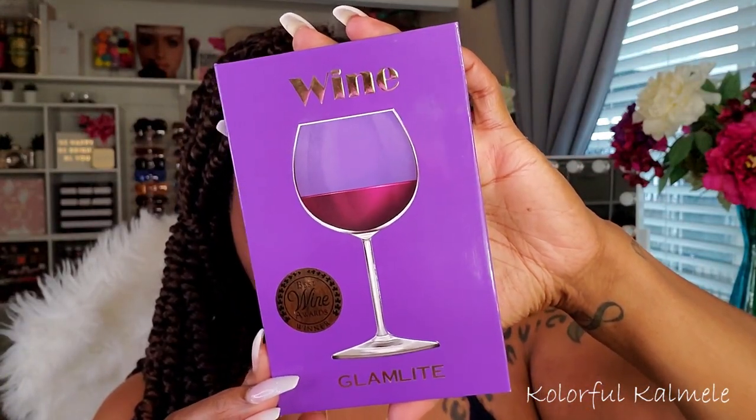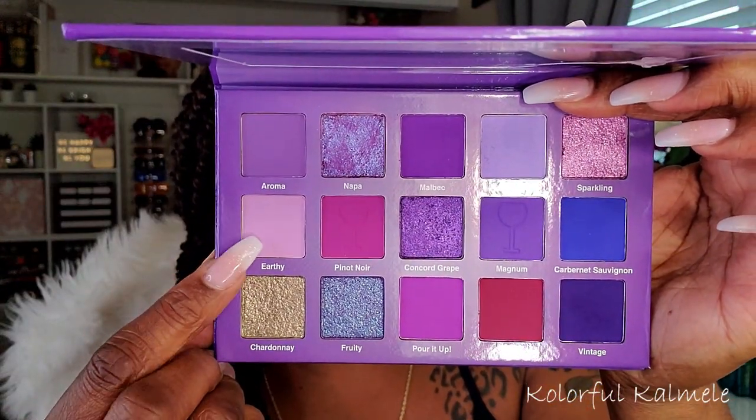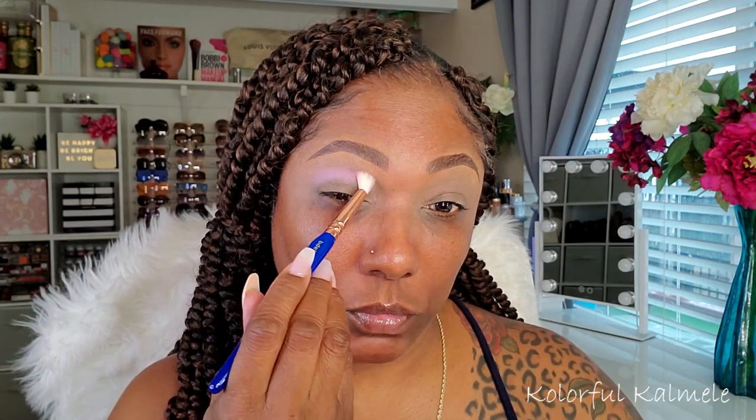First shadow I pulled from this Glam Light Wine palette — beautiful purple color story. It's this super light shade called Earthy. When I started applying, I was like, oh, this is really light. But actually it's pretty true to the color that's in the pan — it is a super, super light purple shade. As you can see, I'm just tapping that in my crease.